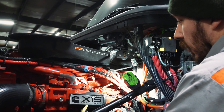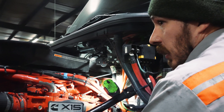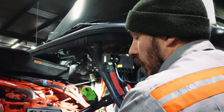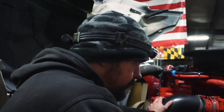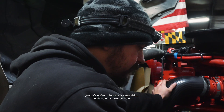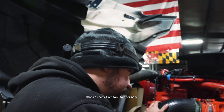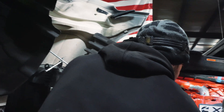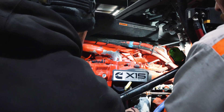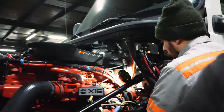Did we blow back? I blew in it. It's definitely doing the exact same thing with how it's hooked now, and that's directly from the tank to the filter base. Does it need some of this? Is it eventually making its way from the tank to here?